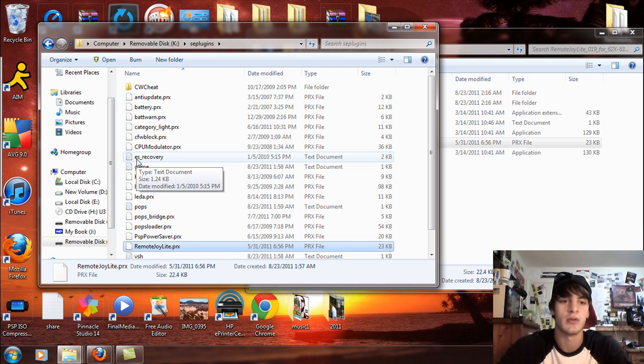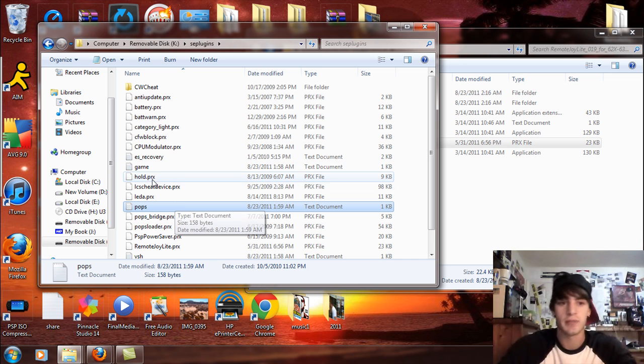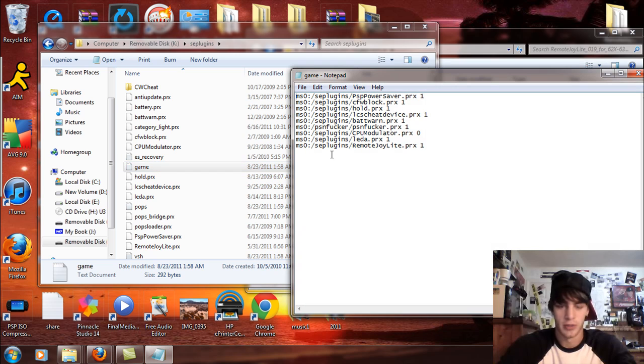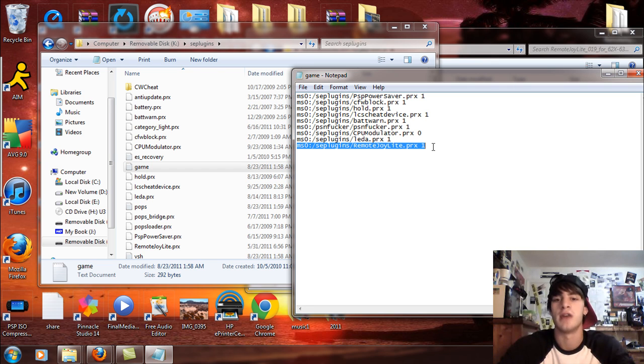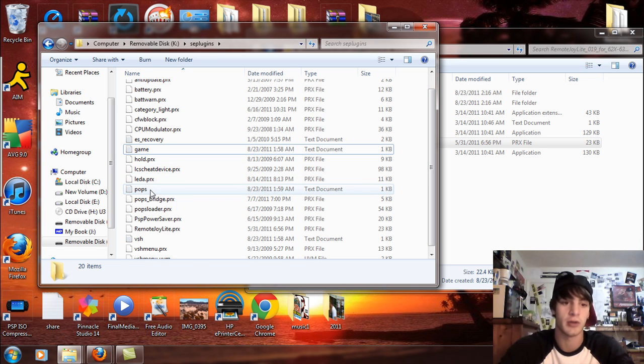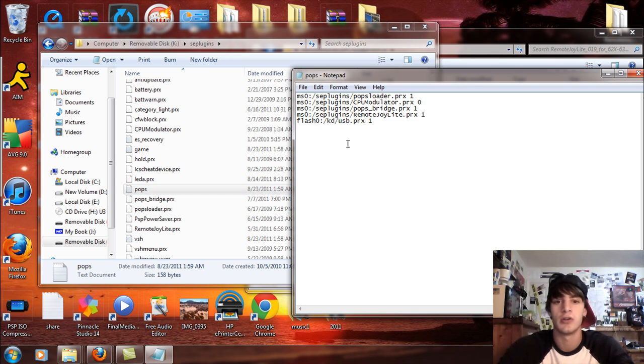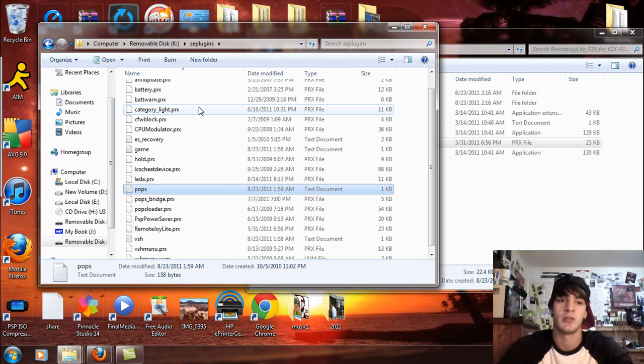Now for the game text and VSH text document: if you don't have these, right-click, select New, and go to Text Document — do that twice to create a game.txt and a VSH.txt. Open up the game text and write: MS0:/seplugins/RemoteJoyLite.prx 1. Write that same line in the VSH text document as well. If you have a POPs loader — for 5.50 or 5.00 custom firmwares — also add that line to your pops text, plus: flash0:/kd/usb.prx 1. That line goes only in the pops text document, not in game or VSH.